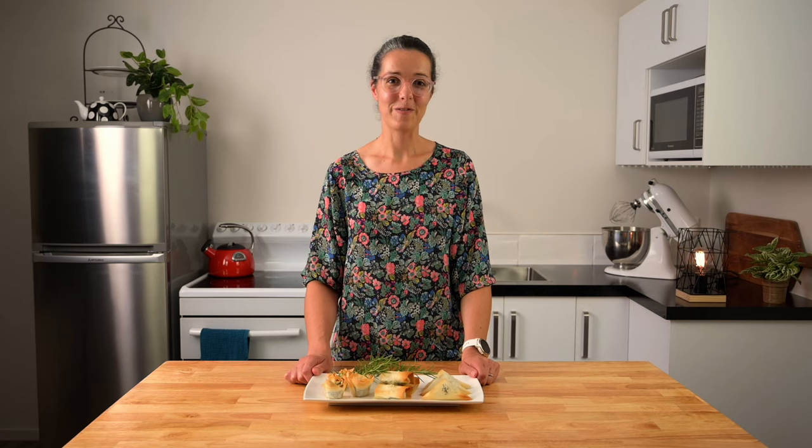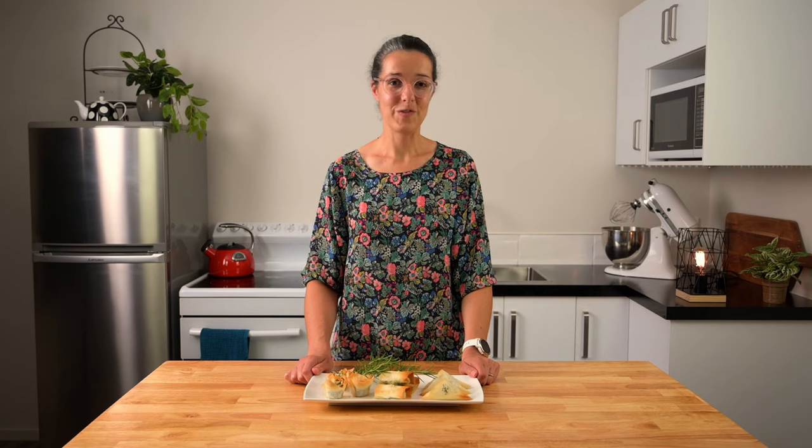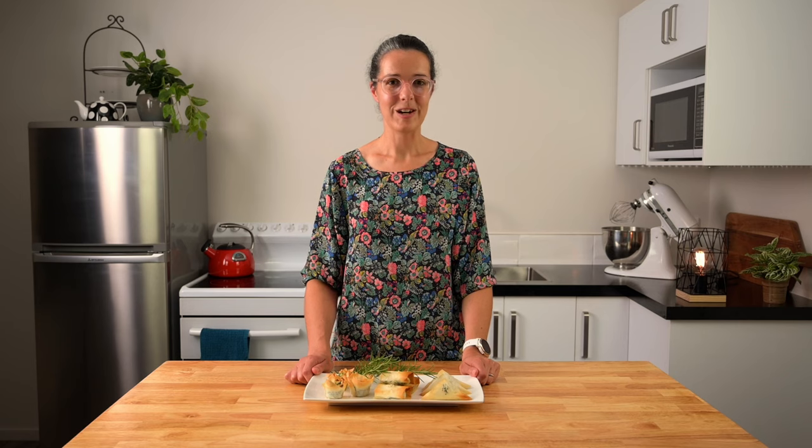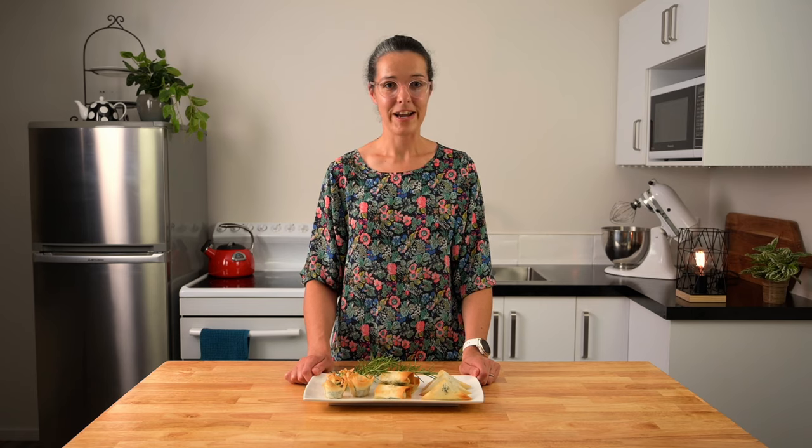Today we're going to be using phyllo pastry. It's such a light, versatile pastry and it's much healthier in comparison to puff and flaky pastry. I'm going to show you a delicious spinach and feta mix, otherwise known as spanakopita, and I'm going to show you a few different ways of how to encase this mixture in phyllo pastry. A few of my favourite flavour combinations are a chicken pie filling, a goat's cheese, pine nut and dried apricot filling, and even banana, caramel and chocolate is delicious.